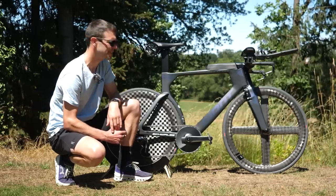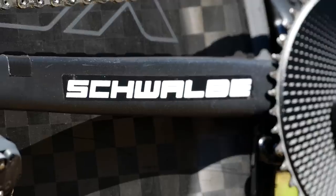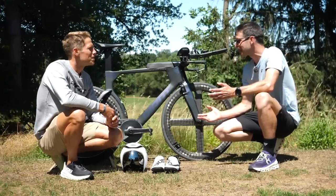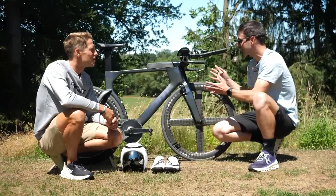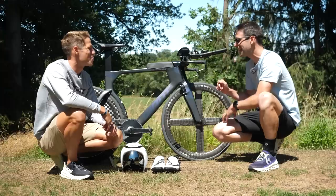I reckon it's time we bring Maurice in. Maurice, thanks for joining us. I've got to ask — hydration setup: there's nothing on the down tube, there's nothing on the front end. Reasoning?